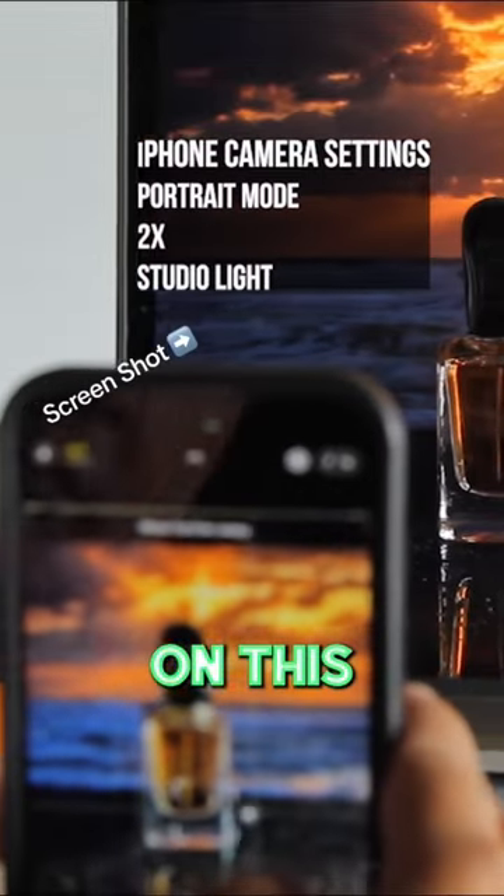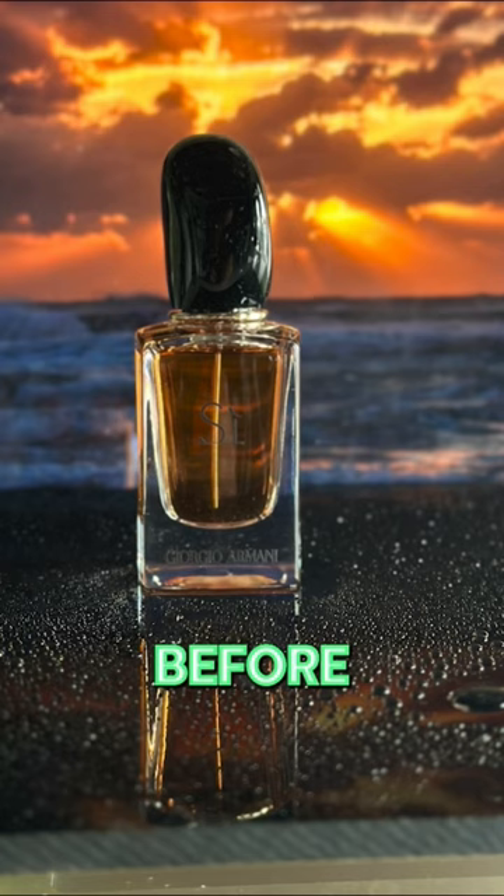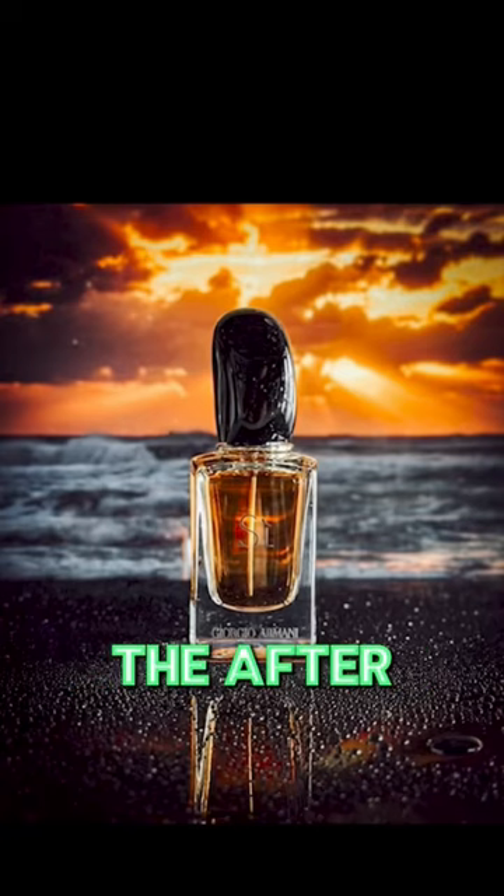The camera settings are shown on this video. Here's the photo — this is the before — and then add a photo filter, and this is the after.